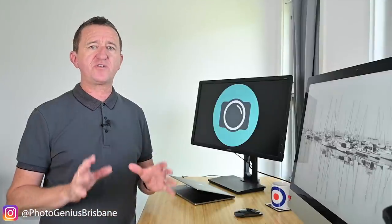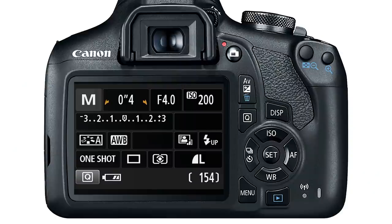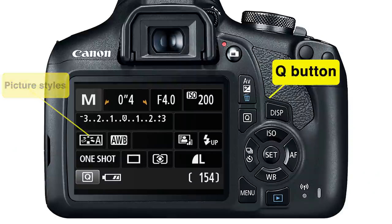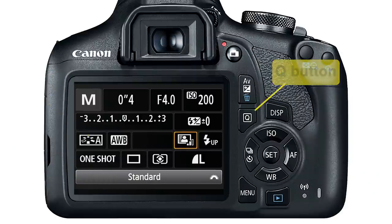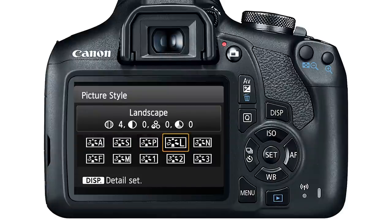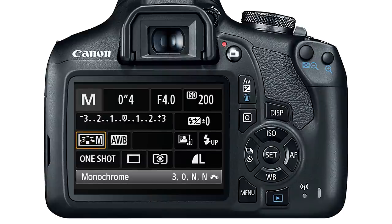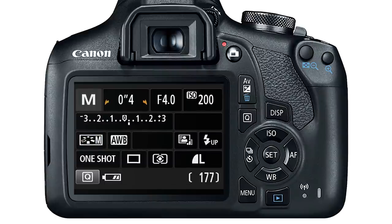Tip number seven is to have a go at black and white photography, also known as monochrome. You don't need to edit your images or any software — you can do it all in camera. If using a Canon camera, look for picture styles. To make an adjustment, press the Q button, select picture styles, and from the options look for monochrome. Press the set button to lock it in and now you're shooting black and white.